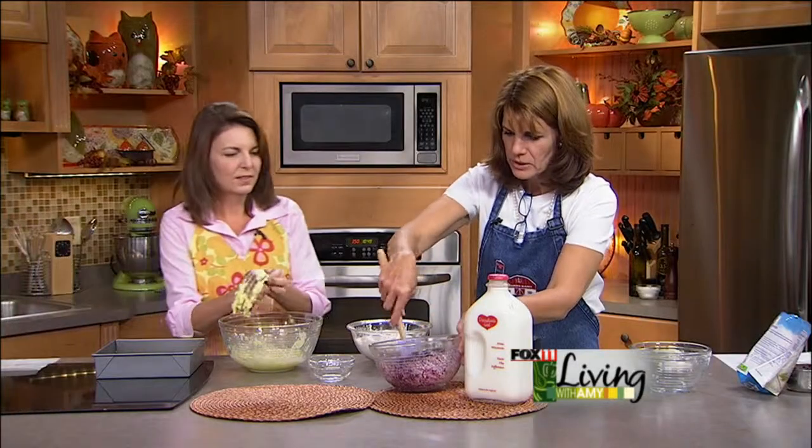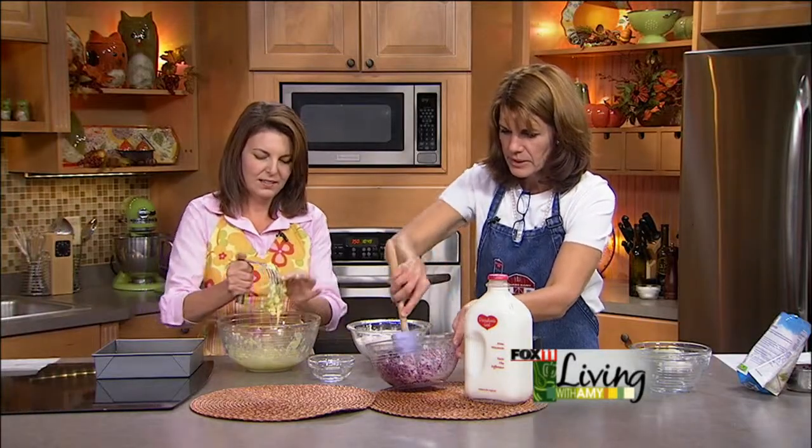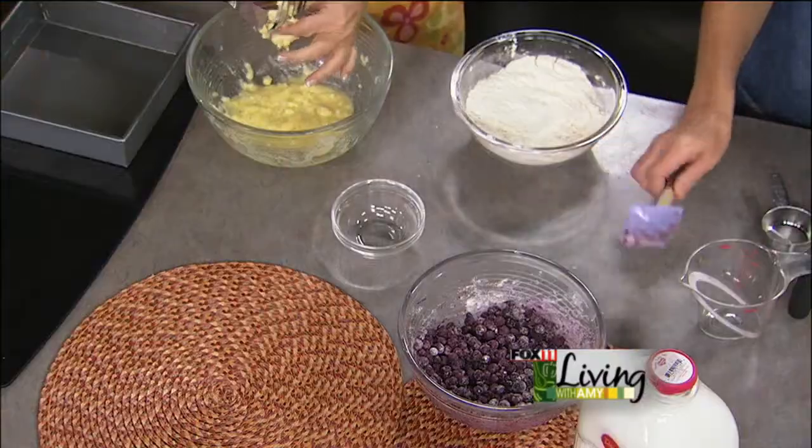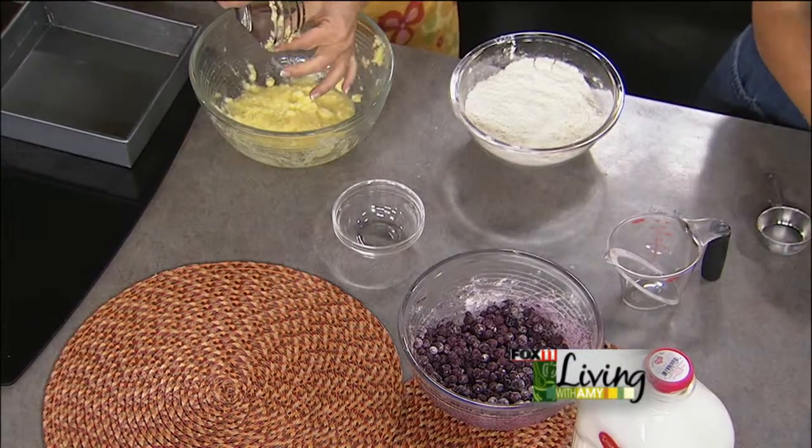These are the little wild blueberries, which are nice — they're a little bit smaller. But of course in the summer, when fresh blueberries are around, use the fresh ones by all means. Oh, absolutely.